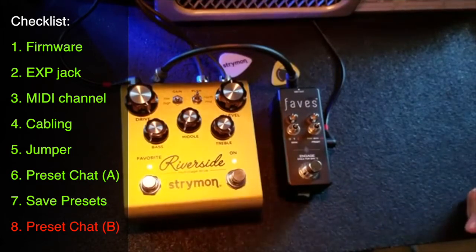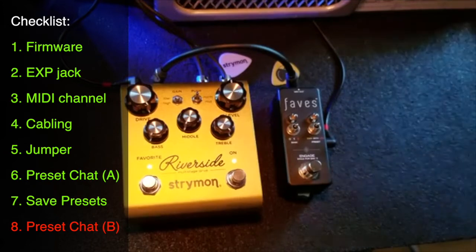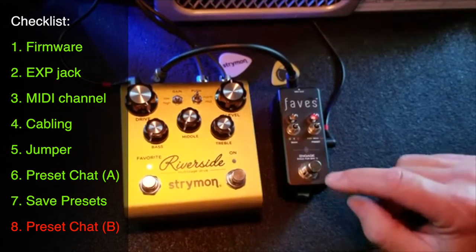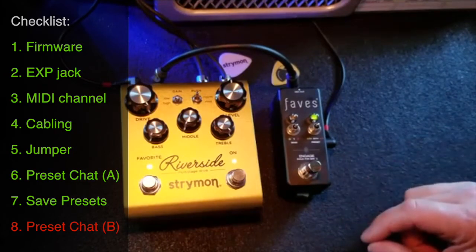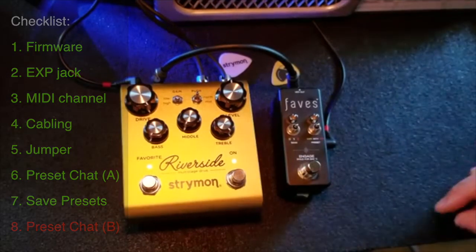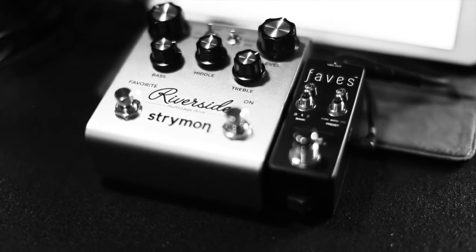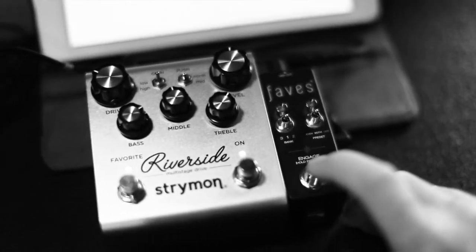It lit up red, which means it's saved. Let's run through them: there's our low overdrive, and the next press is our higher gain. All three presets have saved properly. That's how you save the first three preset slots on your Faves and a Riverside. If you have any further questions, leave them in the comments or email me at paul@chaseblissaudio.com. Thanks for watching.